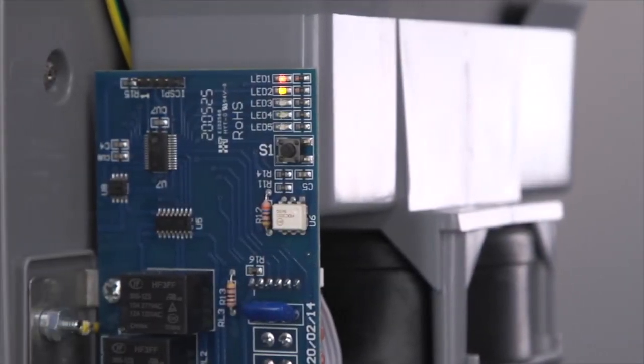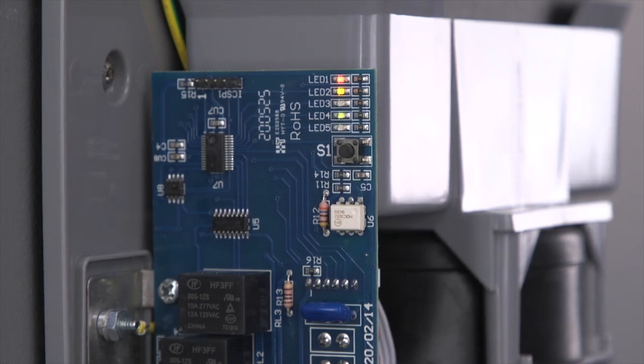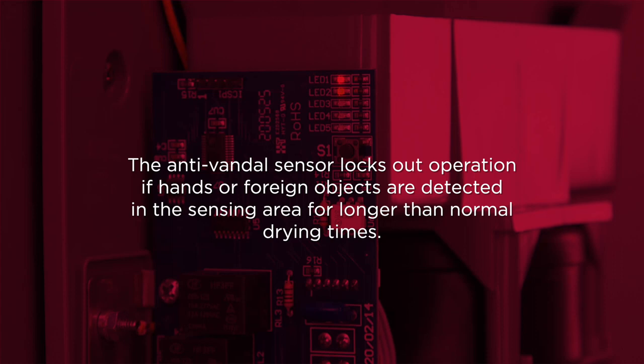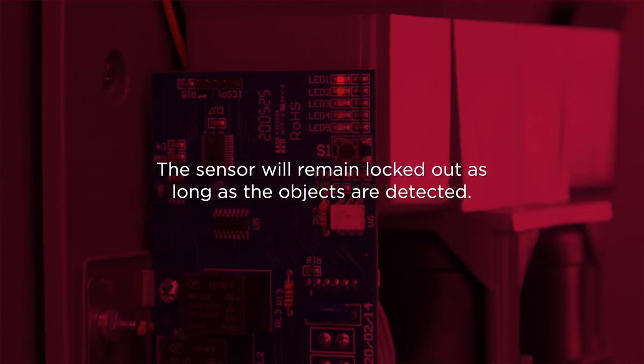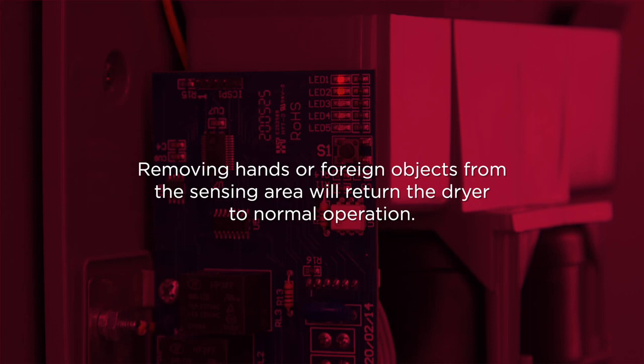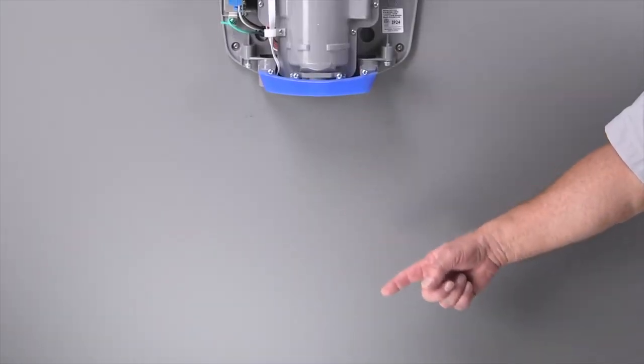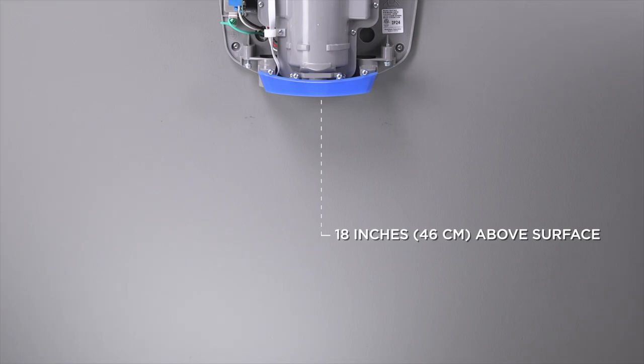Next, let's check for a locked out sensor. Check if LED number four is flashing on the main PCB, or printed circuit board. If LED number four is flashing on and off, check the sensor lens for obstruction or foreign materials. The anti-vandal sensor locks out operation if hands or foreign objects are detected in the sensing area for longer than normal drying times. The sensor will remain locked out as long as the objects are detected. Check for and remove any object or reflective surface closer than 18 inches below the dryer.